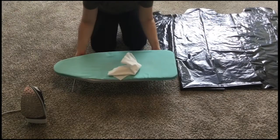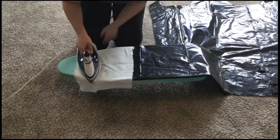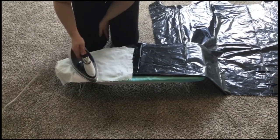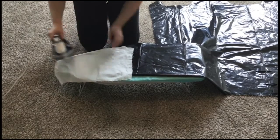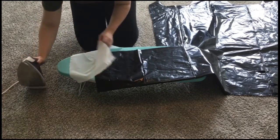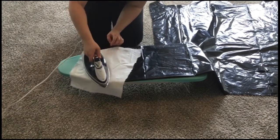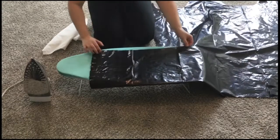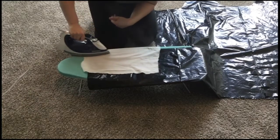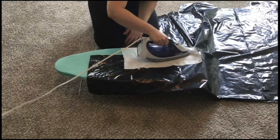Now you'll do the same on the other side. First, iron over the short edge with cotton on top of it. Once that's set, fold it over by half an inch, place your cotton on top, and iron it again to reinforce it — checking to make sure it's all sealed. Then move on to the long edge and do the same: place your cotton on top, iron over it, then fold it over by half an inch and iron it again.